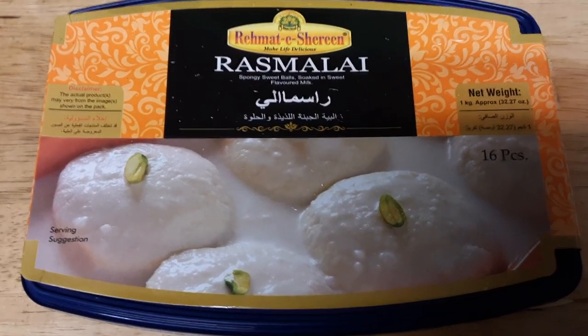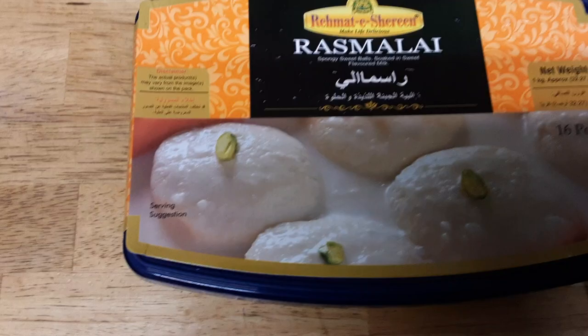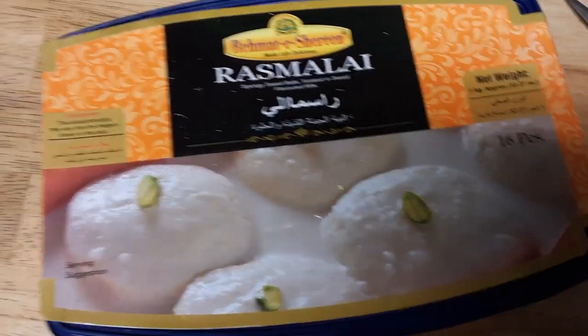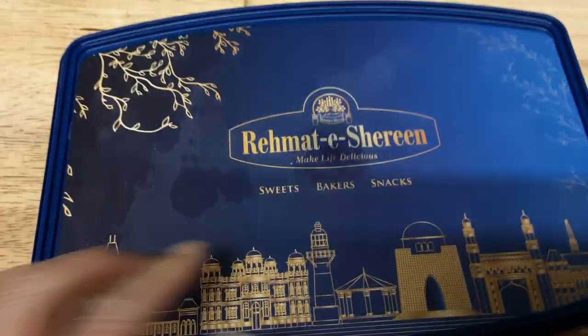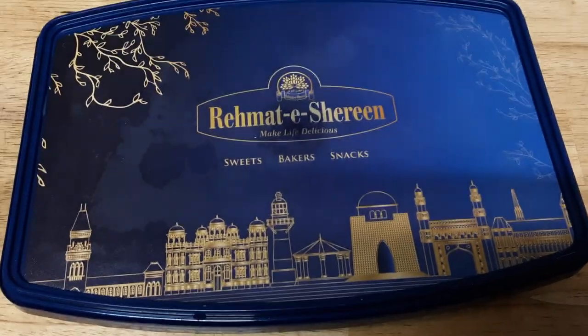This is much better than my version — my version is just a healthier version — but this does have some good stuff in it. I'm just going to cut it open. I'm working with one pan, I'll be right back. So this is how the container looks — it's a plastic container. I actually save them; I put jewelry or other stuff in them. Let me show you the inside.